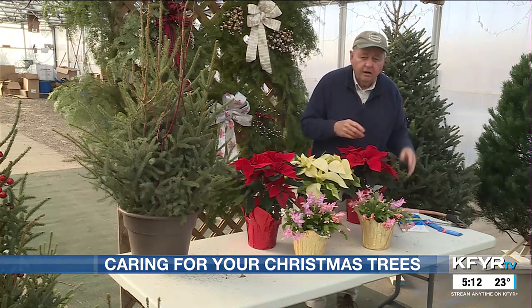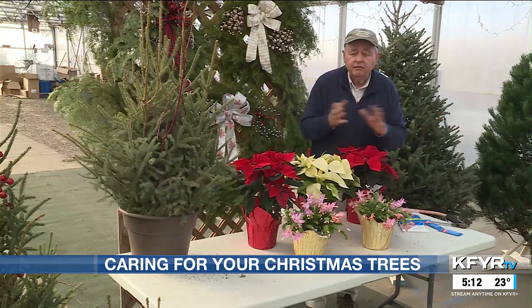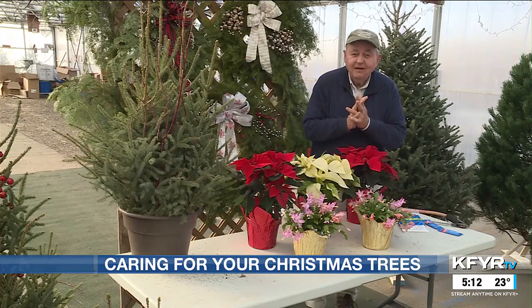So those are just a few tips from me on how to pick out a tree, make sure they're safe and clean, and make sure you have a good Christmas. Until next week, good gardening.